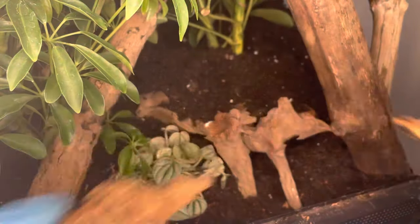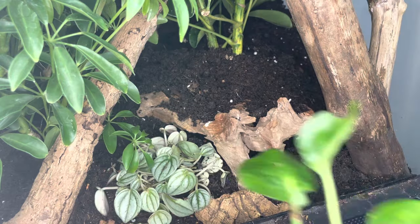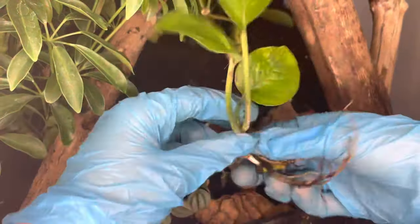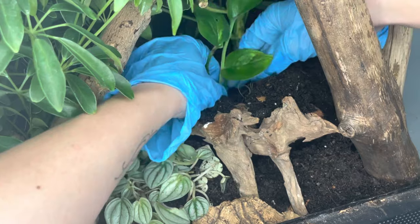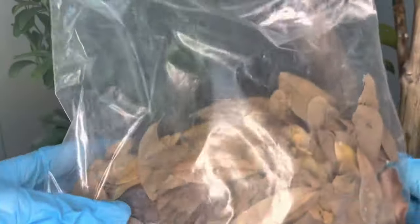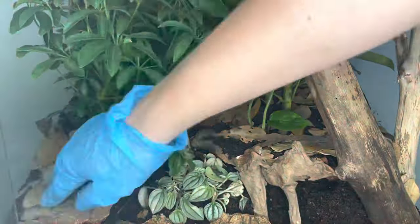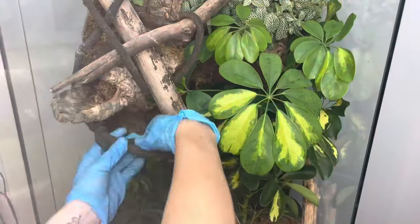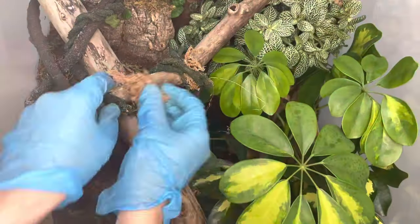I'm scattering a few pieces of cork bark over the substrate, which will serve as a retreat for the microfauna. While working on the bottom portion, I decided I needed more plants, so I included a pothos cutting and a species of peperomia. Next I'll be dispersing a generous layer of leaf litter above the substrate, which will serve as shelter and nutrition for the microfauna. I decided to use artificial vines to give my gecko more climbing opportunities, and I stuck some sphagnum moss in them to break up the appearance and make it look more natural.